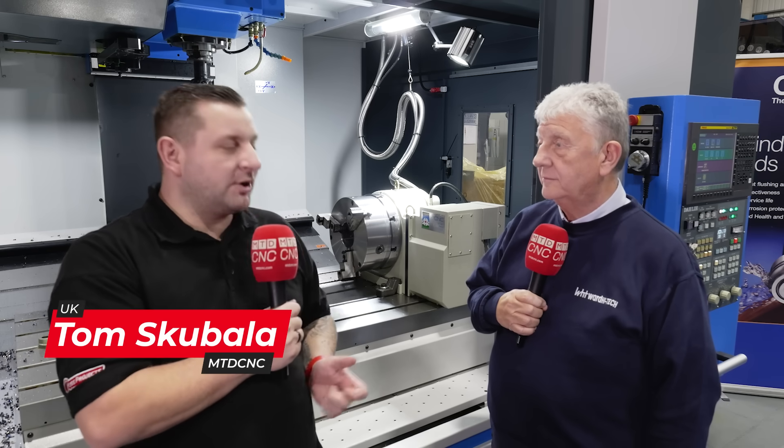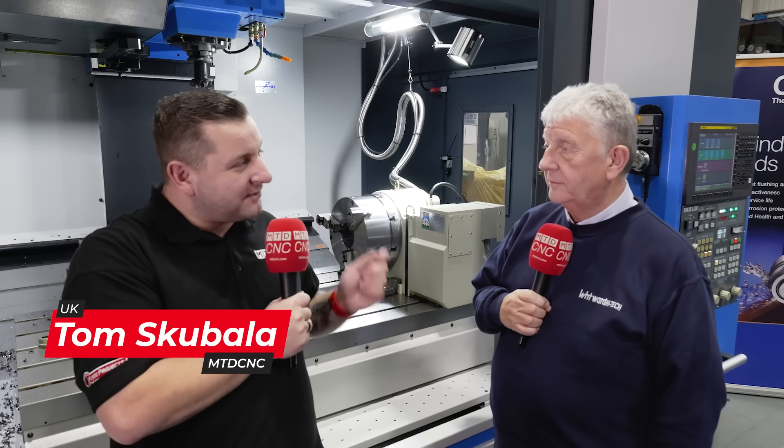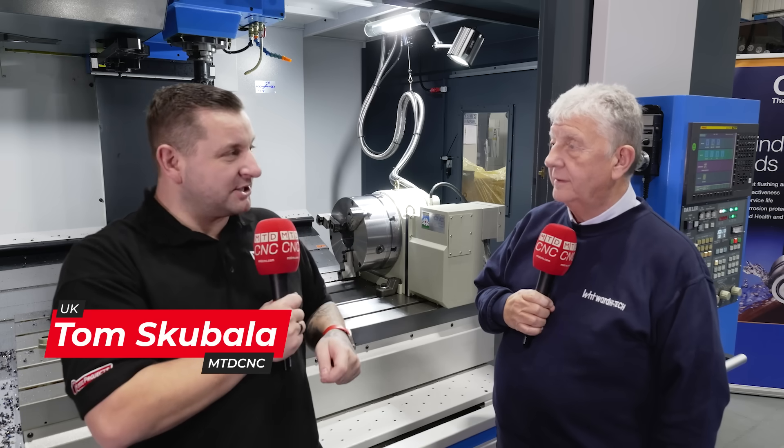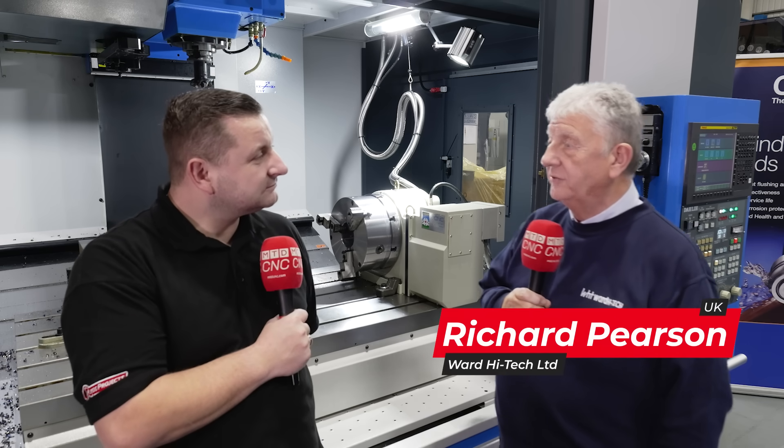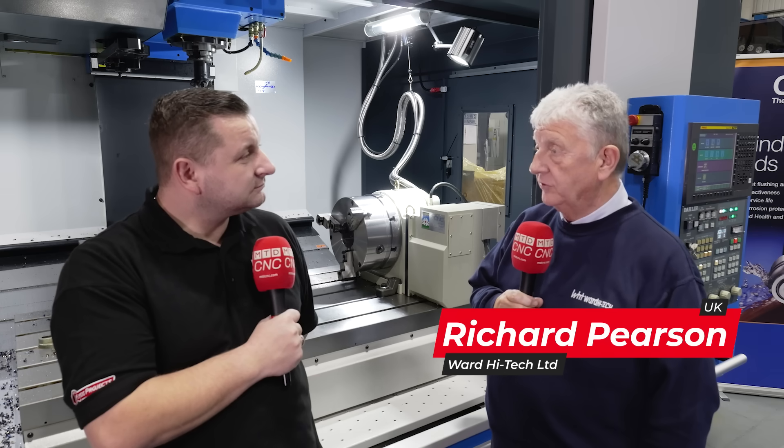So Richard, today we're here at Ward High Tech, but we're not actually going to talk about a machine. We're going to talk about something that goes inside the machine. So what is it? Well Tom, what we want to talk to you about today is our range of Parkson CNC rotary tables.